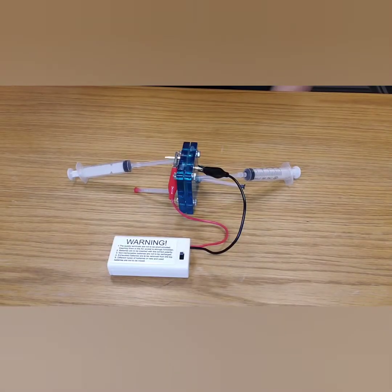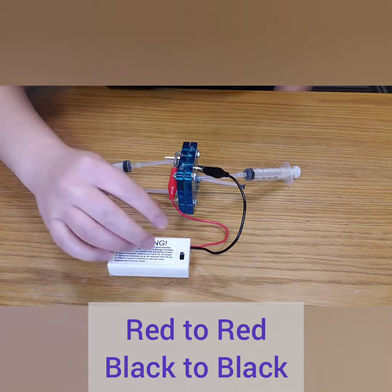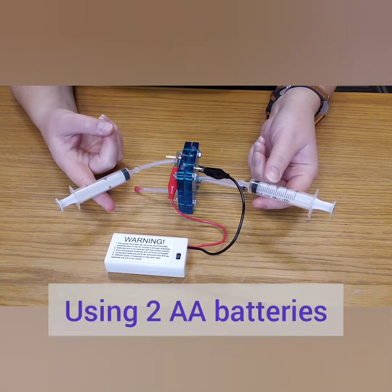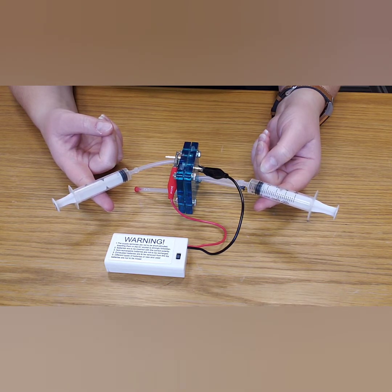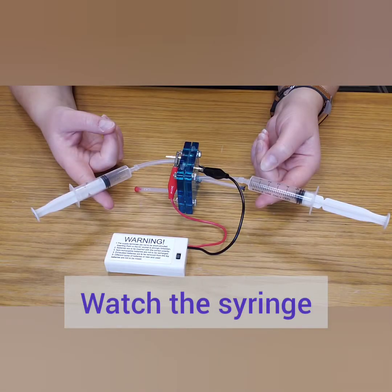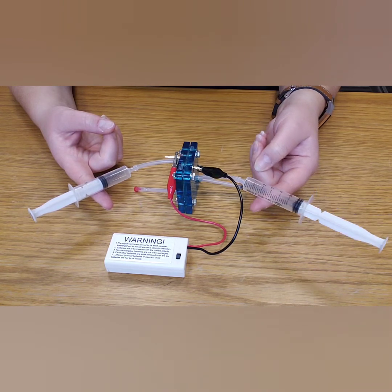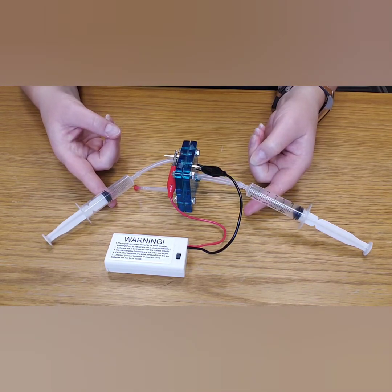Next we're going to add power. Remember: always red to red, black to black. Turn on the double battery pack — I'm using two AA batteries in a pack with one red lead and one black lead, connecting to the red side and the black side of the fuel cell. Only use a total of three volts for this electrolysis step. This step may take a little bit of time and patience, but if you stay with it you will see your syringes fill all the way up. You may notice one side fills faster than the other — maybe something to think about for later.